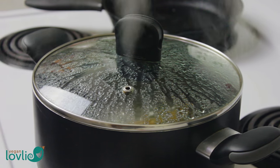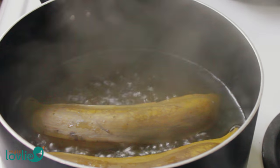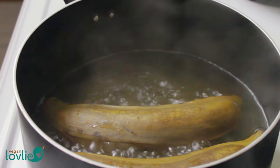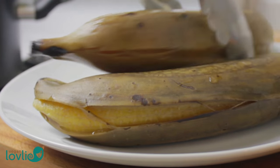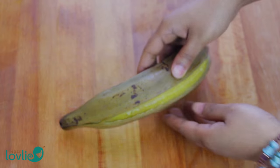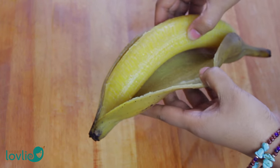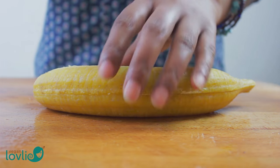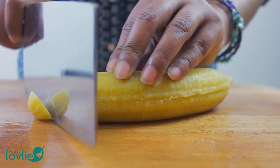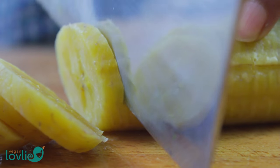Check on the plantains — you will know they are ready when the skin has changed color to a dull brown and starts to crack. Remove them from the water and allow to cool, or rinse them in cold water to cool them off more quickly. This will also allow the plantains to firm up before you slice them; otherwise, they will just crumble instead of staying as whole, clean slices. Peel and slice them at an angle into discs of about 5mm or ¼ of an inch thick.